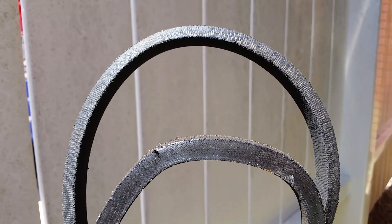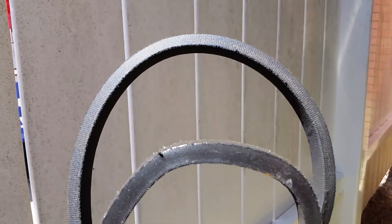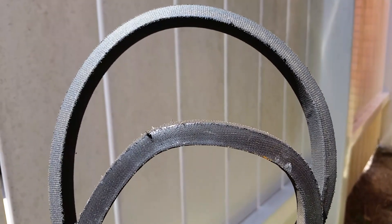What's going on guys? Today's tech tip is going to be on blower belts. A practice I like to do is whenever I'm performing a maintenance on a belt driven blower, I like to remove the belt, flip it inside out, and gently fold it on itself.